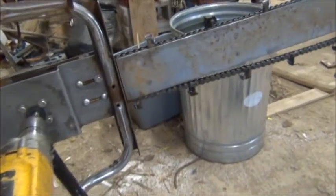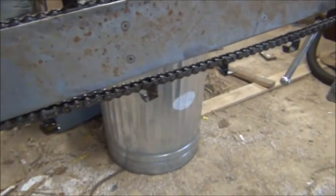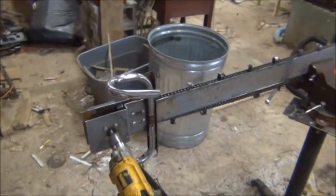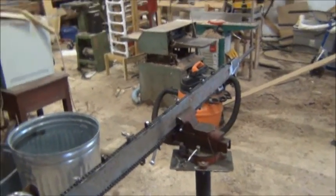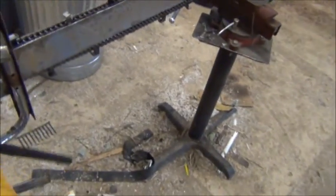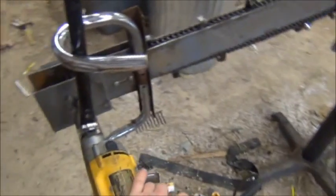We can see the chain hangs off the bottom a little right now with it sitting in the vise. What we're going to do here is plug it in and run the chainsaw so you can see how it operates.